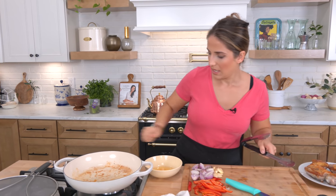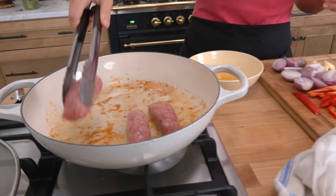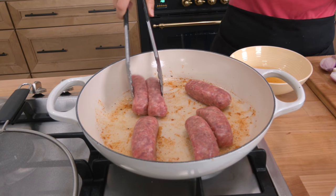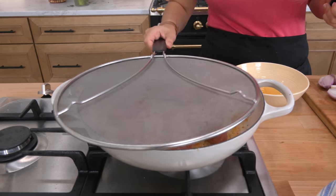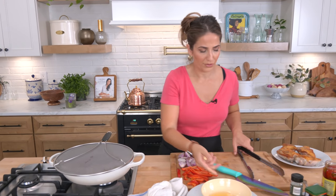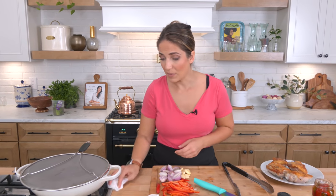Get the sausages in here and sear these on all sides. Nothing has to be fully cooked through right now — that's what the oven's preheating for. You just want to sear everything so they develop good color. Color equals flavor. I put my splatter screen on as though my stove isn't already covered in grease, but it makes me feel better and keeps me from splashing myself.